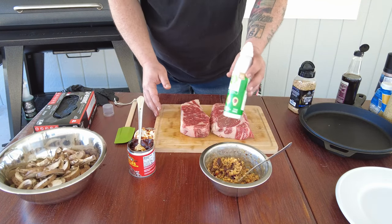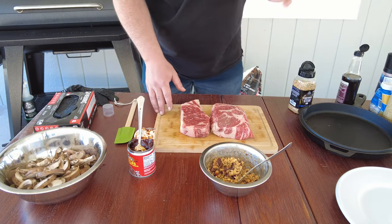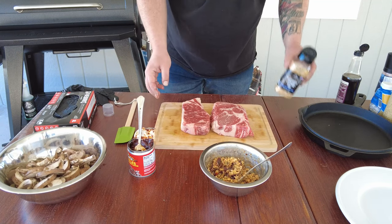I've just put some avocado oil, which is neutral in taste, but you can also use olive oil or whatever you want. And now I will just rub the meat.